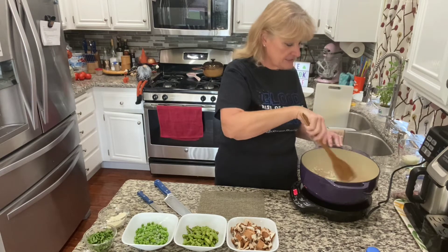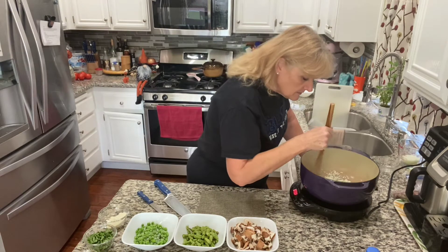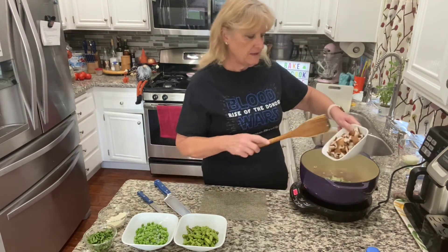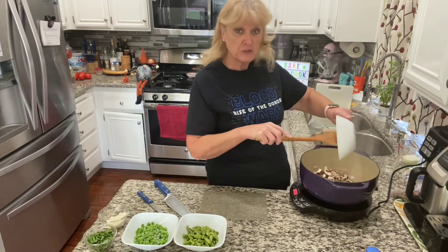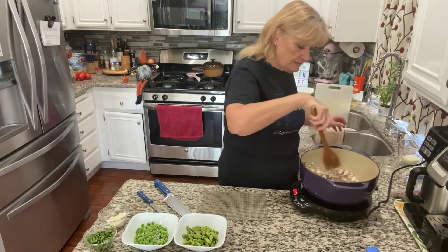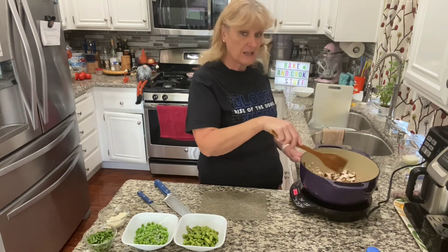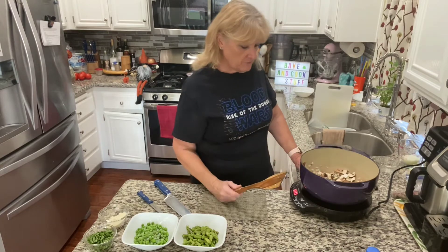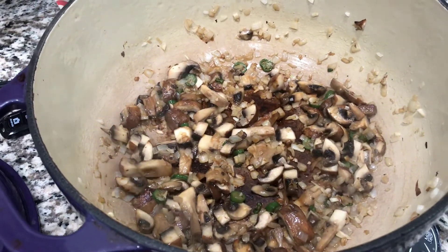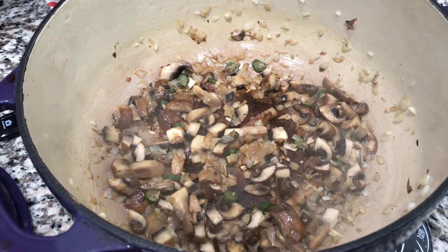We're going to let that go about 30 seconds, and then we're going to add our mushrooms. Smells so good. This is about two cups of chopped cremini mushrooms — mini portobellos. These actually have to cook for a little while, because they're going to shrink down quite a bit, and I also want to get kind of almost like a crust on them. That's going to be a few minutes. There you see the mushrooms, the onions, the chilies, and the butter — that's all that's in there so far, and they've cooked down quite a bit.